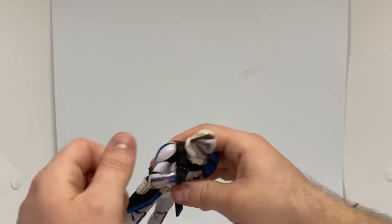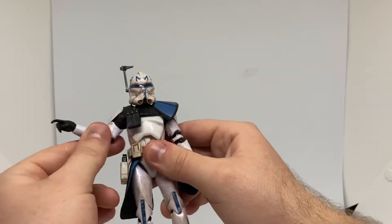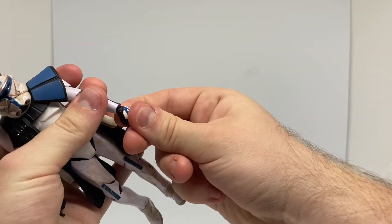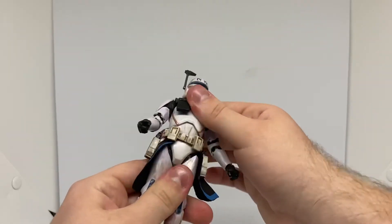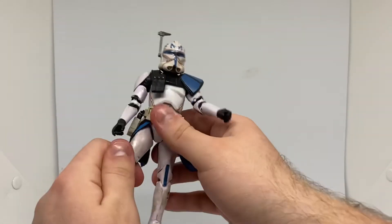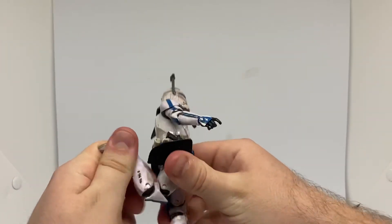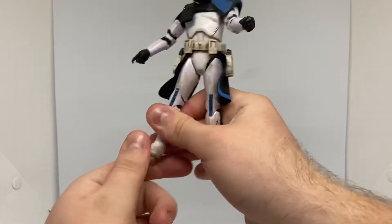His elbows have double-jointed elbows. He's also got the upper arm swivel — sorry, forgot about that. He can swivel his wrists and he has a side-to-side wrist action. His other hand goes up and down, which is pretty sweet. His waist can go left and right, and he has an ab crunch. His legs can go up a little bit and then back, and can stick out to the side. He's got double-jointed knees, which is pretty cool, and his ankles go up and down and have an ankle pivot.